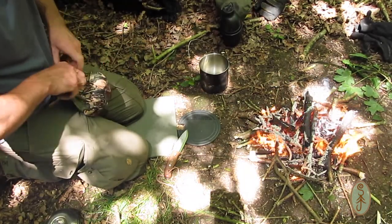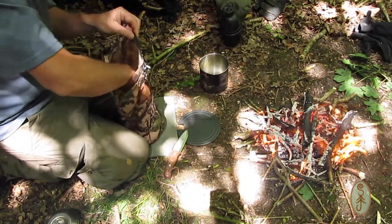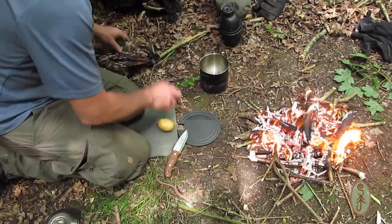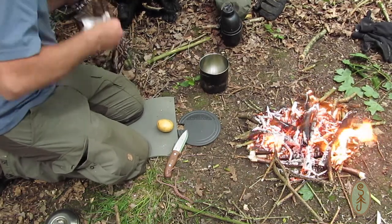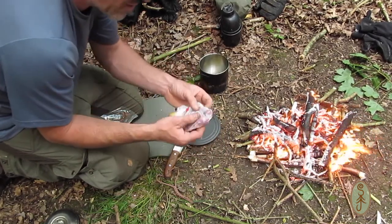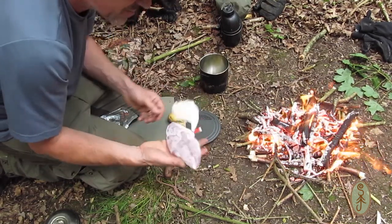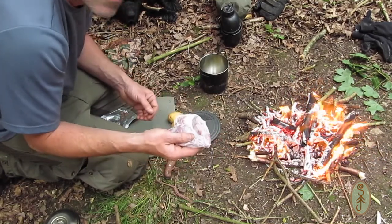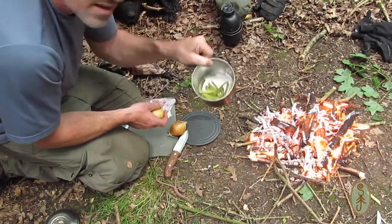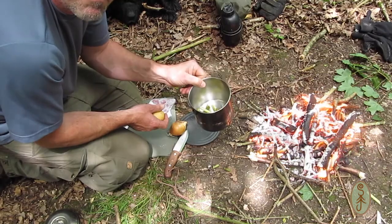I did bring a few things from home just to bulk this out a little bit. Obviously you could do this without bringing anything extra, but I wanted to make it more substantial for my lunch, so I've brought a potato, an onion — I'm probably just going to use half of it — some meat. I had originally planned to use pigeon breast but couldn't get any, so I went to the butchers and bought some stewing beef. I also brought some butter. I'm going to put the potato in with the stems and boil those for about ten minutes.